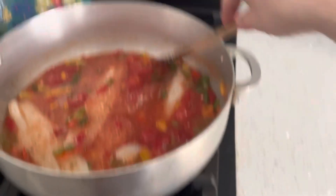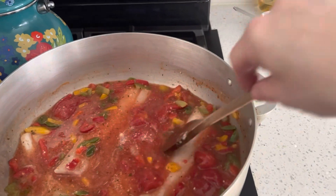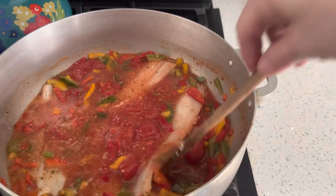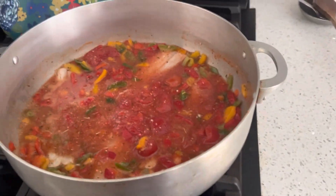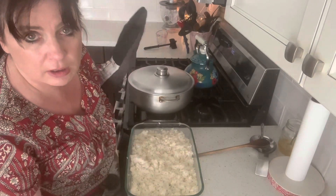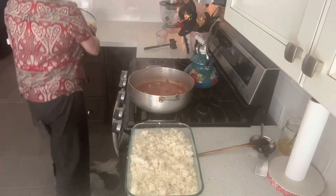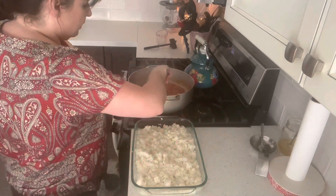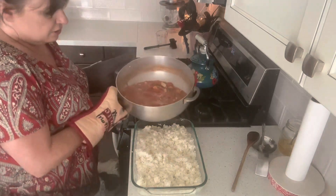Now the fish — I'm going to cover it and simmer it, and check on it periodically every couple of minutes and give it a little mix. You want your fish to become flaky; when it starts to flake, it's done. Depending on how thick your cod is, that will determine how long it takes. It took me about 30 minutes, also because they were still a bit frozen.